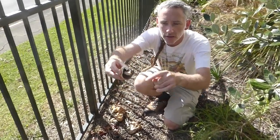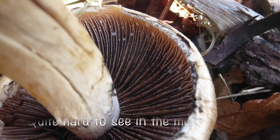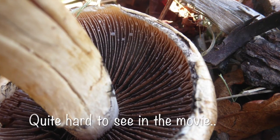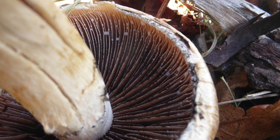Can you see in there — there's some water droplets? The name of the mushroom comes from these water droplets on the gills, so it's like it's crying. So 'lacrymaria' means crying.